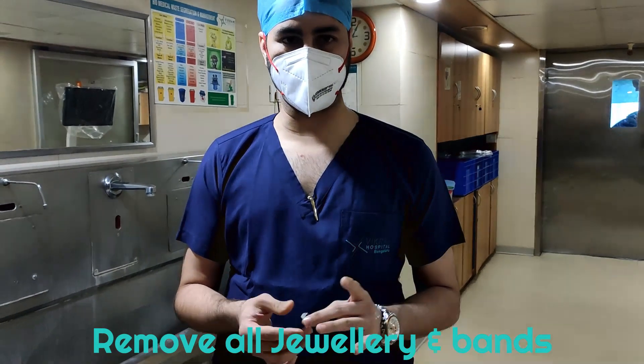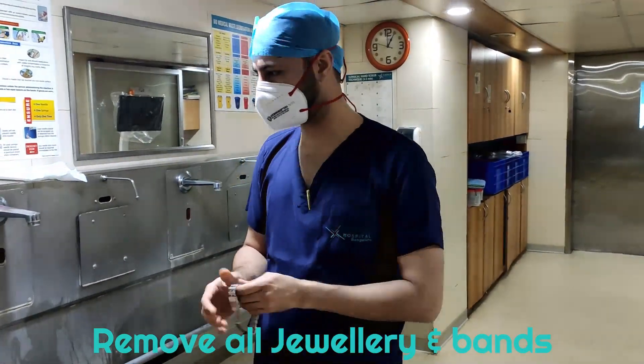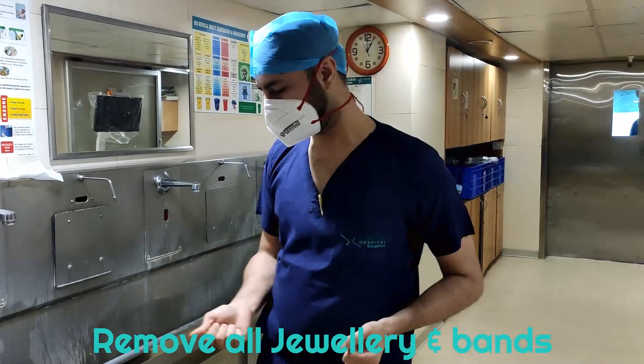First and foremost, make sure you remove all your jewellery — your jewellery, your watches, any rings whatsoever. Also make sure you don't have any cuts or injuries on your hand.